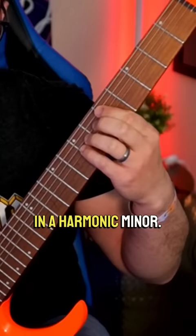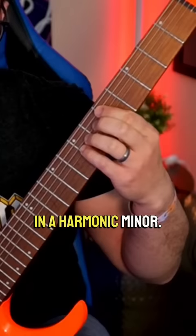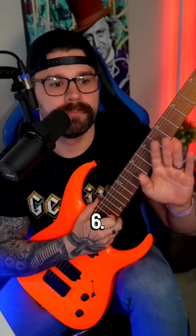Let's do this one in a harmonic minor. Low E: 5, 7, 8. A string: 5, 7, 8. D string: 6. By the way, those are the only notes we're going to play — they're just going to repeat higher up.